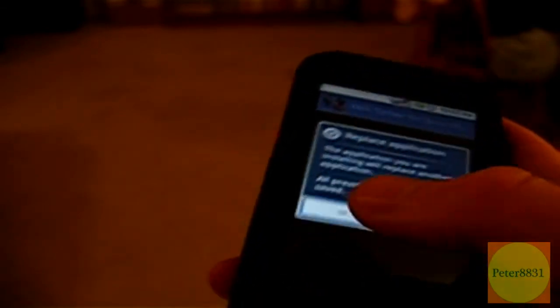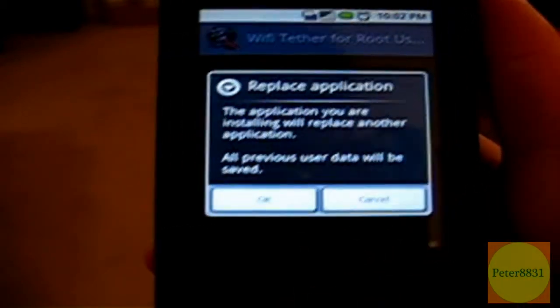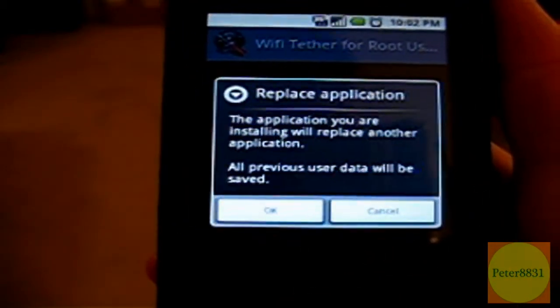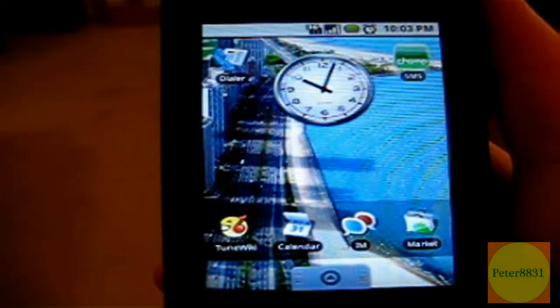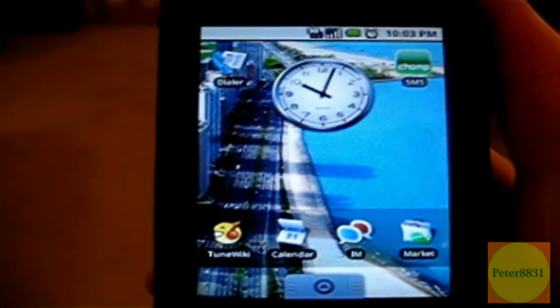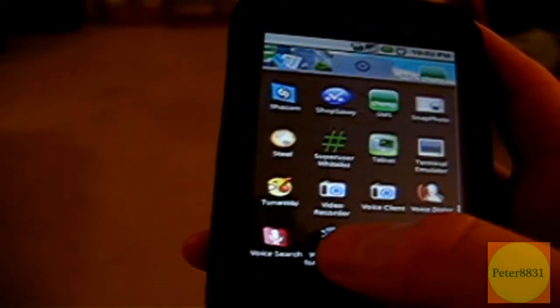Click on OK and go through the install process. I already have it installed so I'm not going to click on it, but you are. Once it's installed, return to the home menu and open up the Wi-Fi Tether for Root Users app.